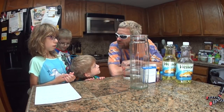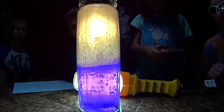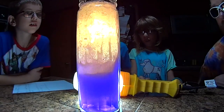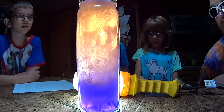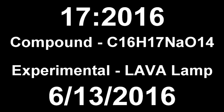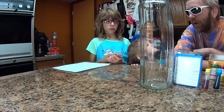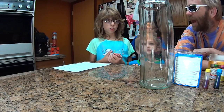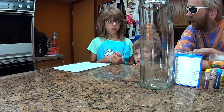So what are we making today, Alyssa? A lava lamp. And what are we using to make this lava lamp? Elements. Elements? These elements of the lava lamp.